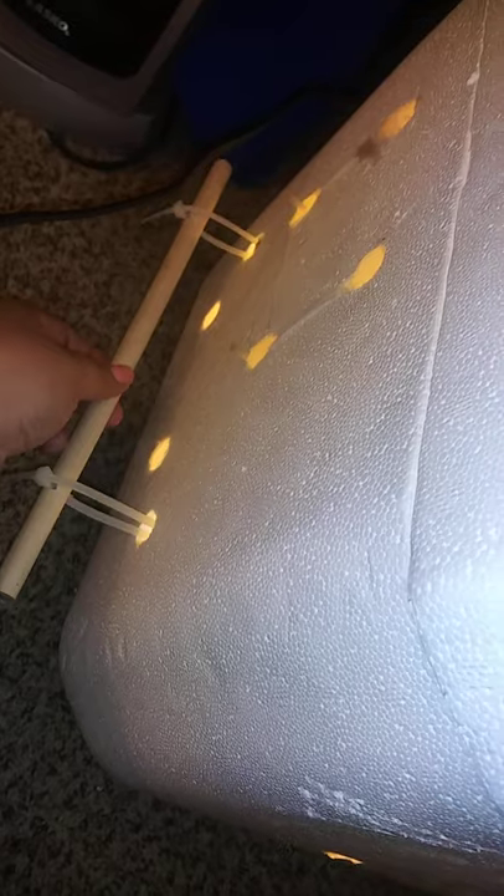There are dowels here with zip ties attached to them, and you can pull on either end. That's part of the egg turner.